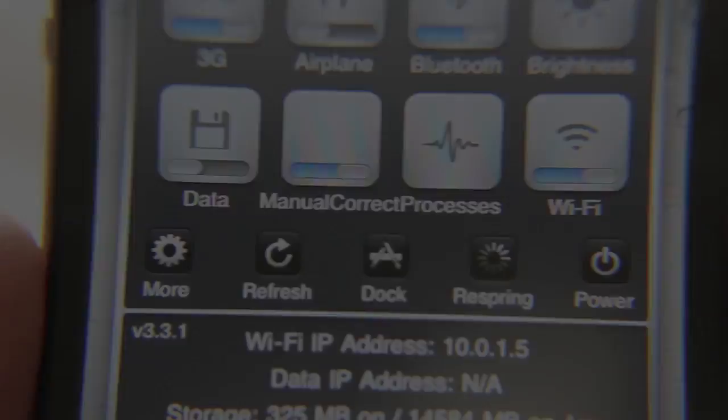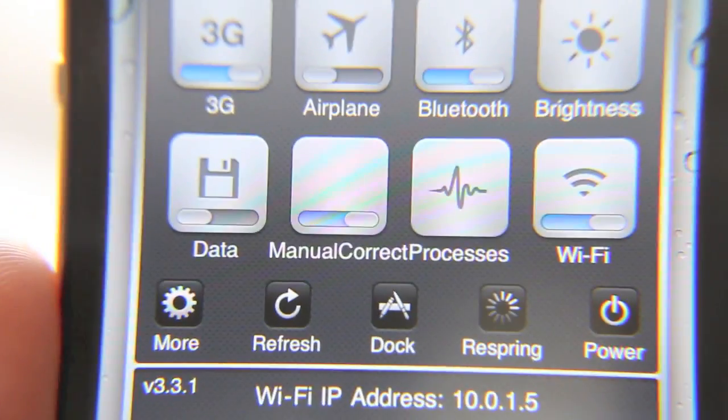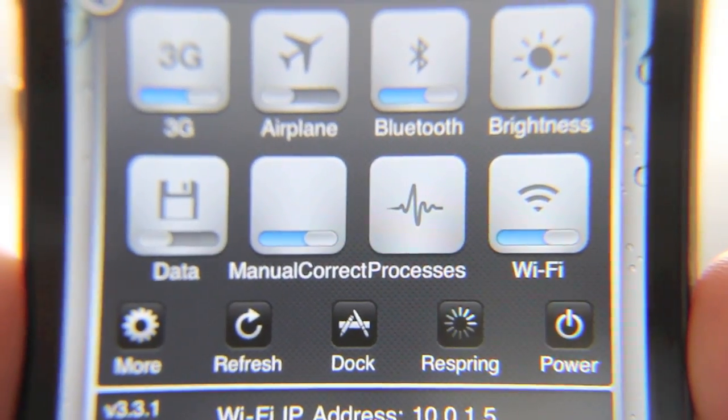So that's the new SB Settings that comes with this new toggle. Make sure you download the latest version of SB Settings — it is version 3.3.1 and it comes with quite a few bug fixes along with this new theme for your toggles. So check it out. This is Jeff with jailbreakmovies.com.